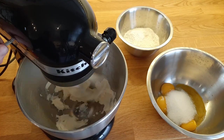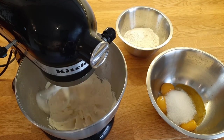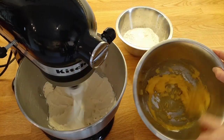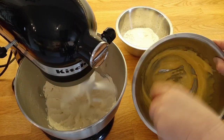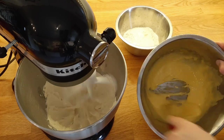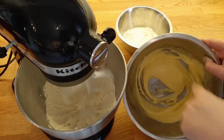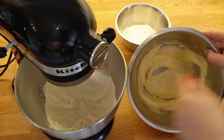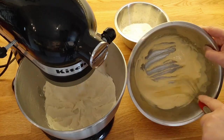Let's go ahead and make our Sablé dough first — that's going to be the base for our tart. You can see here that I'm already setting my butter to mix in my stand mixer. That needs to beat for about 2-3 minutes until it is soft and creamy. Then in the bowl at the back I have my dry ingredients where I sifted my flour, baking powder and salt.